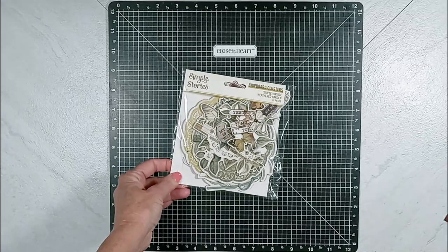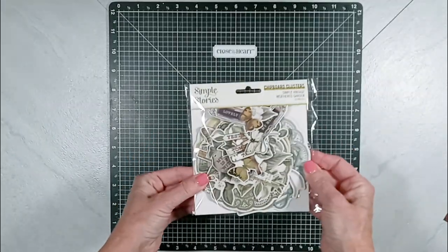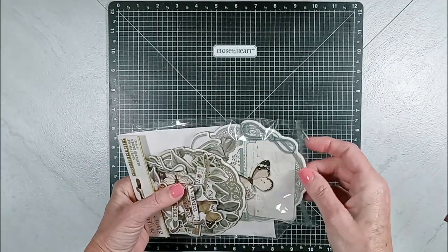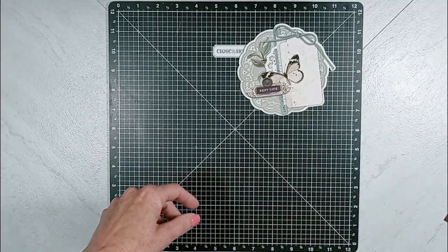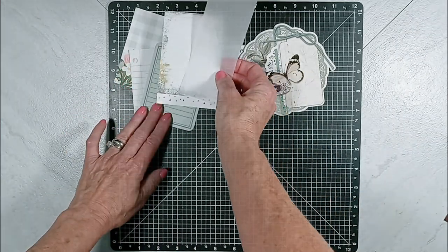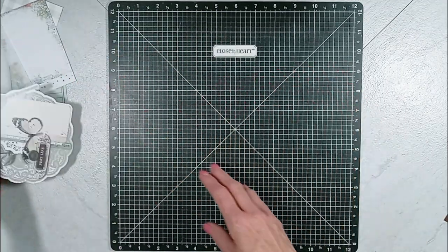The first item that I grabbed from my Scrappin' stash is this chipboard from Simple Story Vintage Weathered Garden. I grabbed the Dolly chipboard piece that matched the best with my papers, which I'm going to show you in a minute. Then I have some 3x4 cards and a vellum paper for layering.